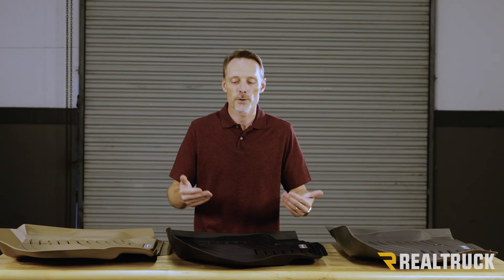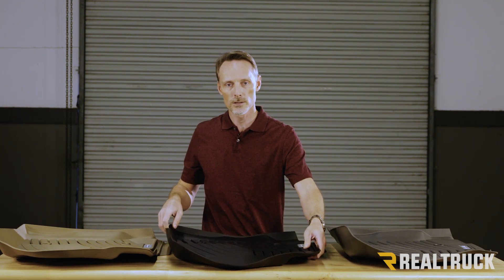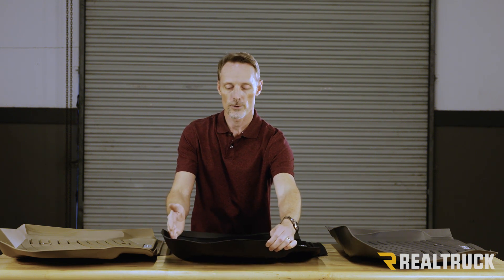They're made out of injection molded TPE — that's thermoplastic elastomer. What that does for you is it keeps everything at a consistent thickness all the way around, so it's not super thin in the corners. It's also going to stay very pliable, so it's easy to pull in and out, and it will not fall down over time on your vertical surfaces.